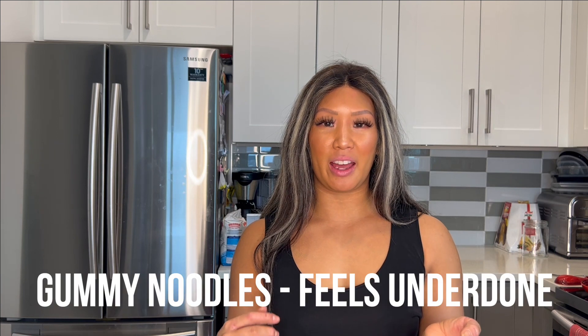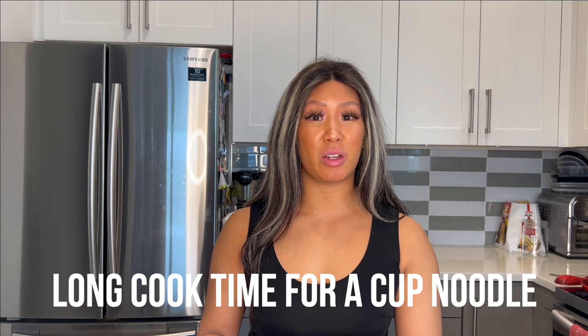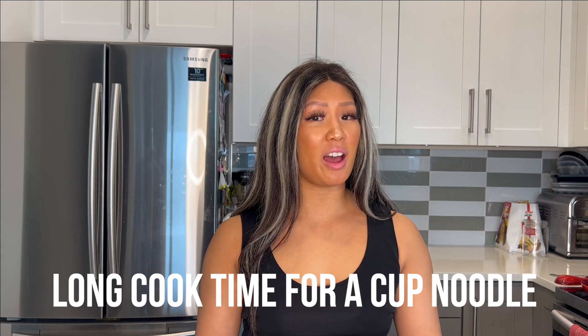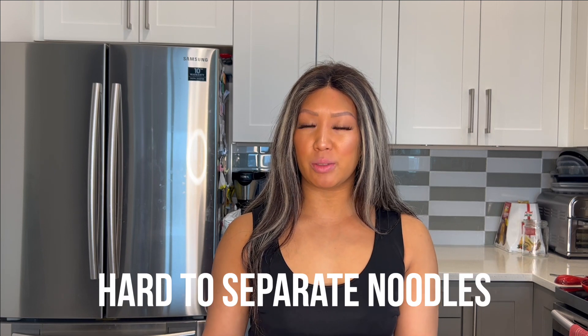I will comment that these noodles are gummy, like as if they're not fully cooked yet. And it's strange because this is like a six minute cook time cup noodle, which to me is not convenient at all. For me, it has to be like three minutes for a cup noodle this size. That was a bit strange. I will say that the noodles are thicker in texture — they're not as instant as others. We've never had a noodle quite like this texture. The gumminess, the uncookedness, it just is weird. You saw in the video, it was very clumpy, very hard to separate the noodles.